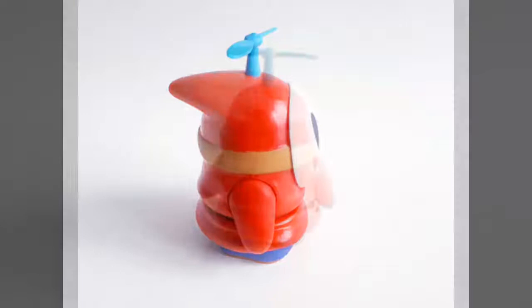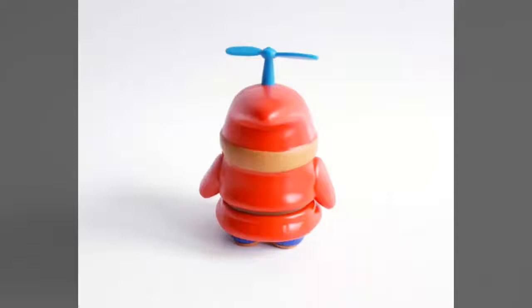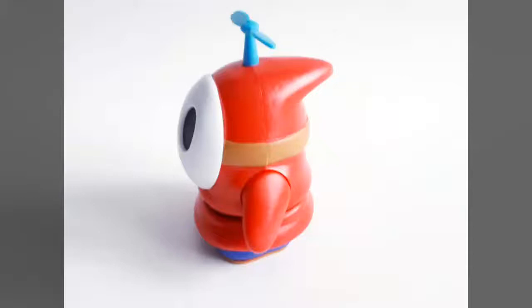The figure comes in at a mere 3 inches tall and is based on the most recent incarnation of the character. While he may not look like much at first glance, the hefty little Shy Guy is actually quite the quality piece of plastic. Dressed in a predominantly red cloak, purple shoes, belt, and that iconic white mask, the Shy Guy is the sort of figure certain to stand out in any collection.